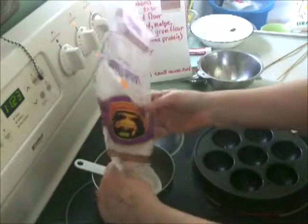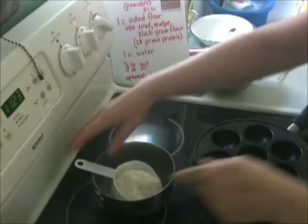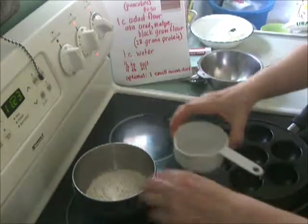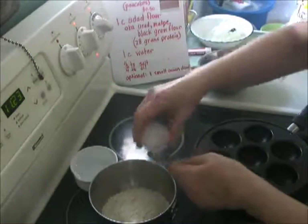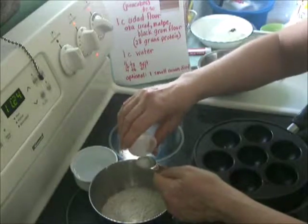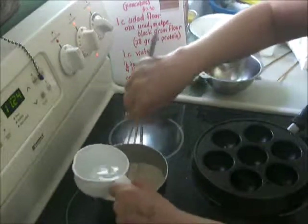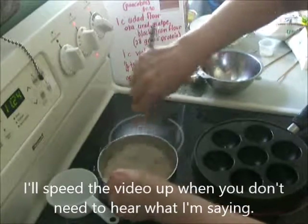We're looking for a consistency a little bit like toothpaste, but you'll get a feel for it yourself. I'll put in a cup of tap water. I'm going to put the salt in now — this is a teaspoon, and I'm going to put in a half teaspoon. You can do a salt taste test later after the first batch. And if you put too much water in, you just add more black gram flour.